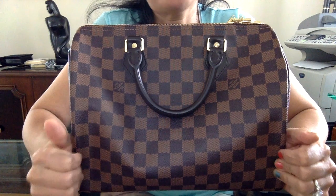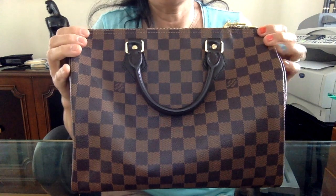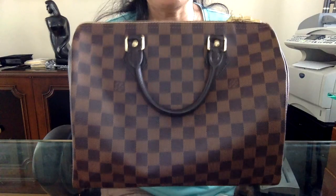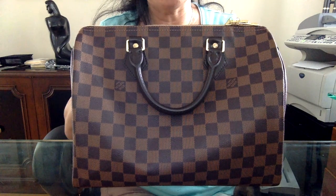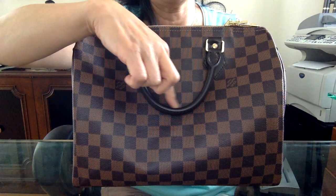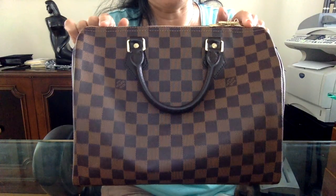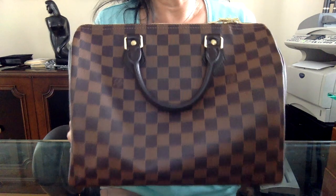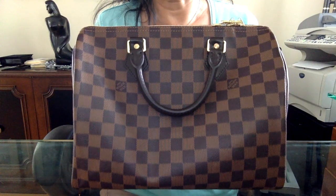Hi everyone, this is Maggie from Practical Tidbits. Today I'd like to share my experience at the Louis Vuitton store when I went to speak to their repair specialist at our local store. I took my Bandoulière 30 Damier Ebène, because I had a couple of questions regarding some things I mentioned in my last video — I was starting to get a couple of scratches on the handle, and I was concerned about the zipper sometimes getting stuck. What I found out from her was really helpful and I wanted to share it, and hopefully it'll help some of you take care of your handbag so that it will last a lifetime.